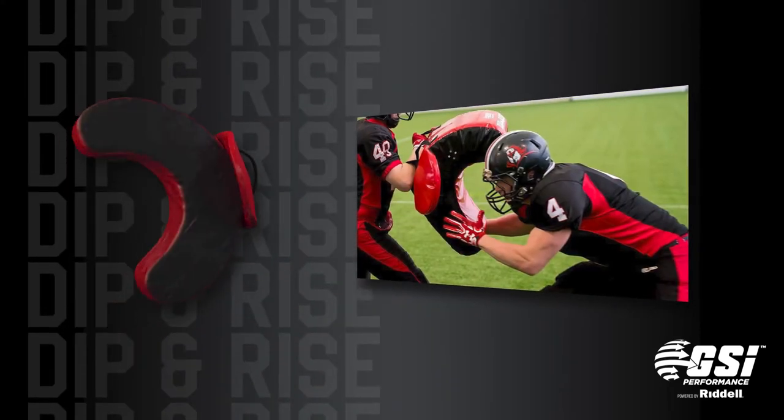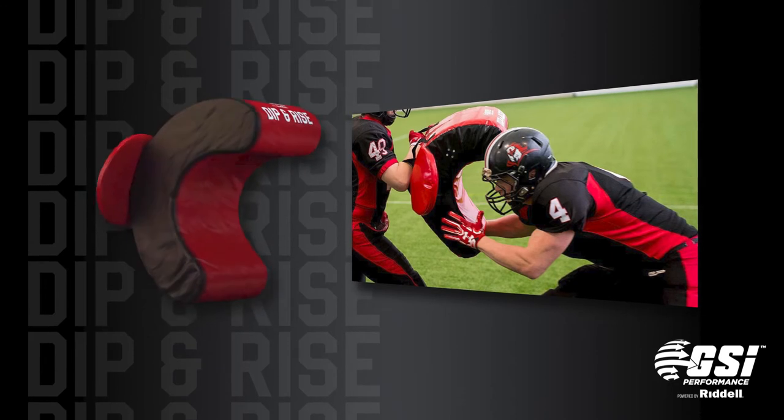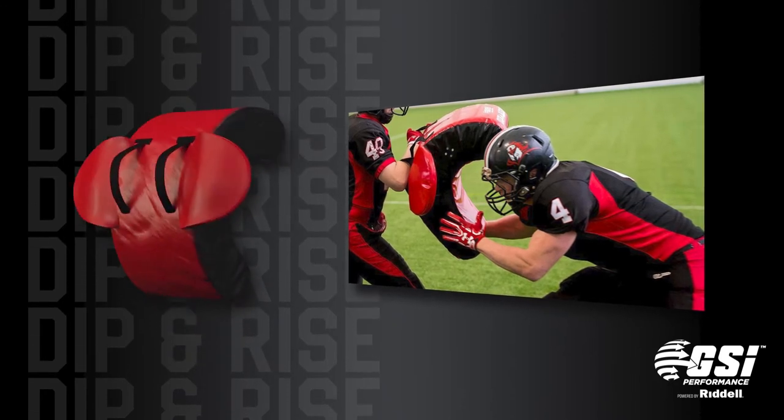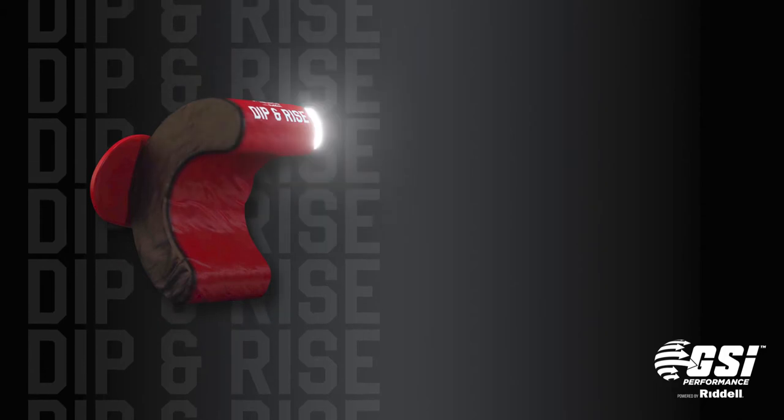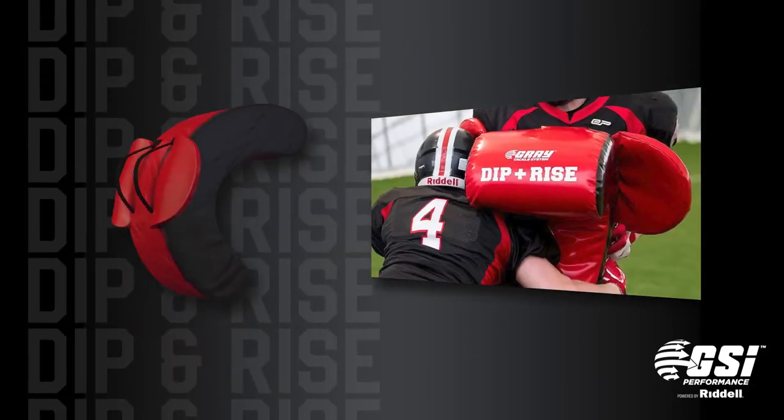The Dip and Rise Contact Shield is specifically designed to isolate the skill of lowering one's body height when approaching a tackle. The lip on the contact shield forces the attacking player to dip and rise through the contact point.